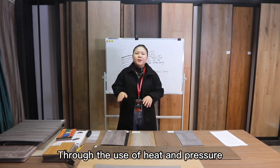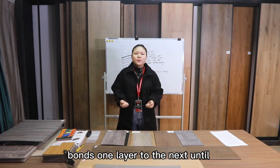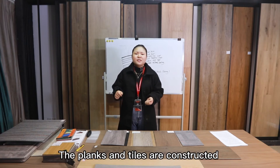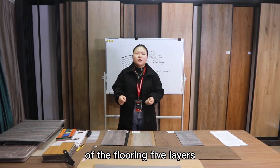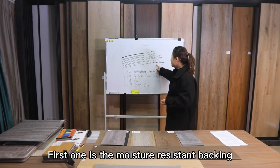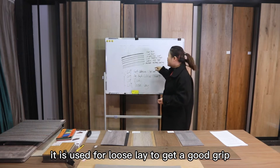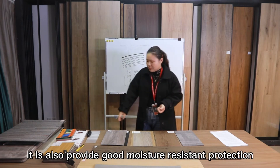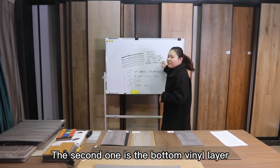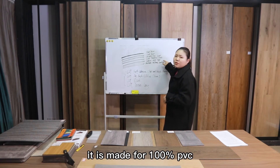Through the use of heat and pressure, lamination is a continuous process that bonds one layer to the next until all layers are fully formed. The planks and tiles are constructed of five layers. The first is a moisture-resistant backing, which provides a good grip and moisture resistance protection. The second is the bottom vinyl layer, which is a very important layer made of 100% PVC.